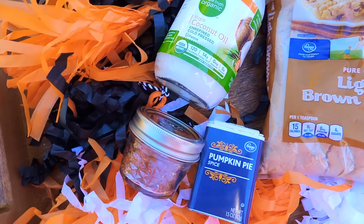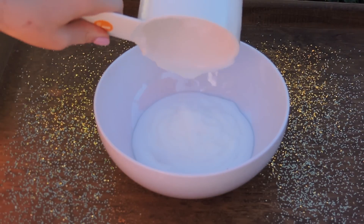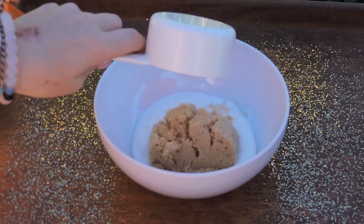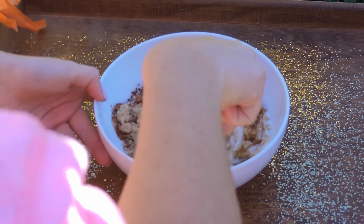The next DIY is a pumpkin spice lip scrub. We're going to start off with a cup of coconut oil, then add half a cup of brown sugar, and then one teaspoon of pumpkin spice. You just want to stir that all together so you get a lip scrub consistency.